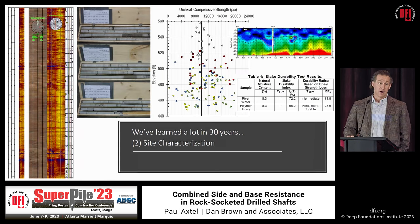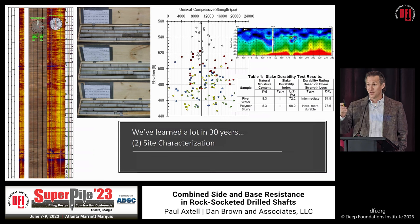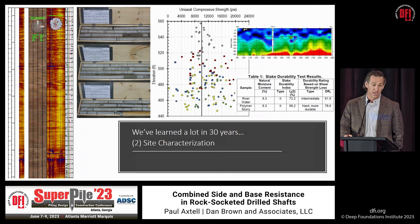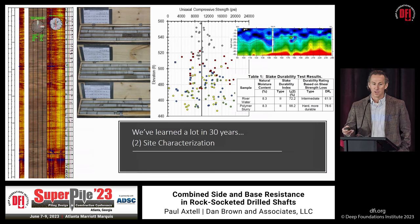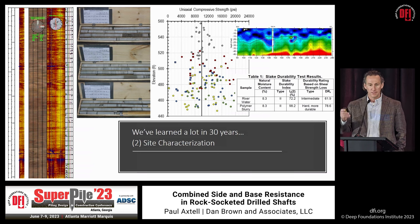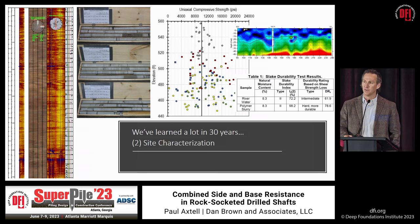We're also far better now at characterizing the site. There's really no excuse for not knowing what's under the ground — we're designing in the geoenvironment and we have the tools; we just need to spend the money to take a proper look. We've always had rock coring, but now the quality of coring and presentation of results is much better. Beyond boring logs, we now get detailed high-quality photos, and RQD and recovery are routinely reported.